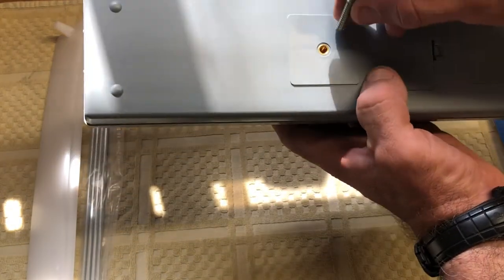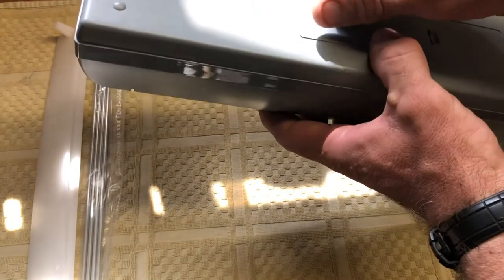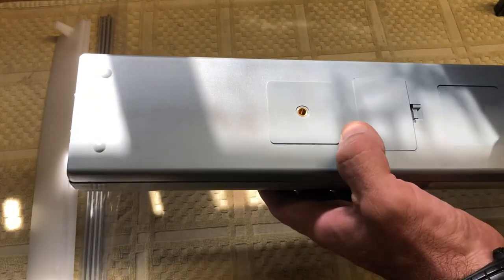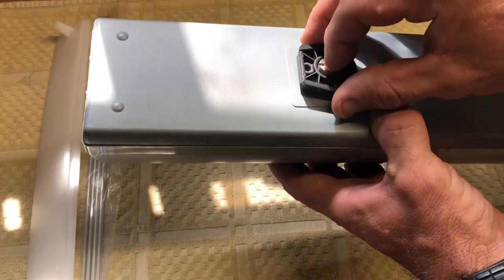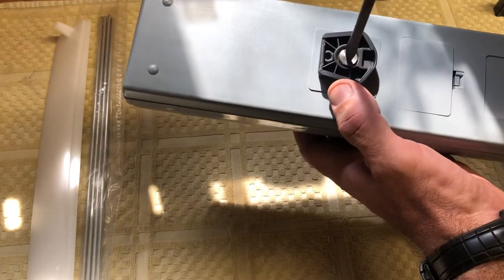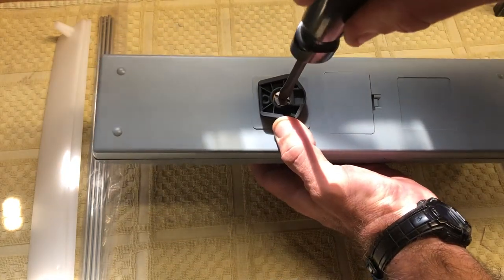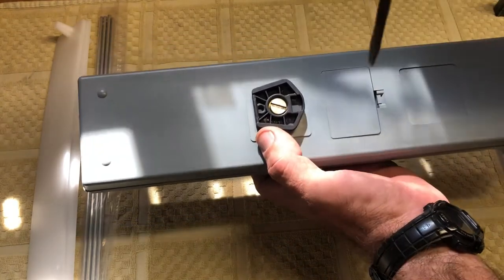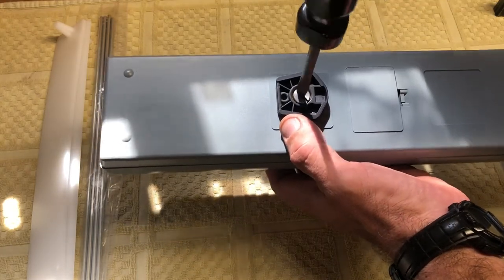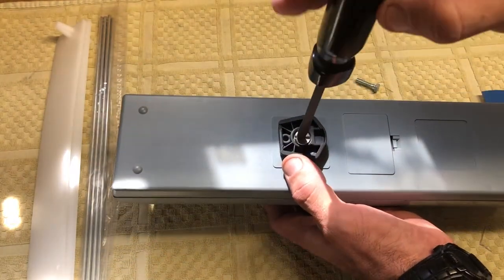One thing you might wonder about is the threads on this. It is a coarse quarter-inch thread — a run-of-the-mill hex bolt. The way I'm probably going to use this, at least for now, is with a camera tripod mount. This is off a standard camera tripod like you'd use for photography, and I also use them for lasers and construction equipment. The same kind of tripod and thread works fine, so this adapter will work good for what I'm trying to do.